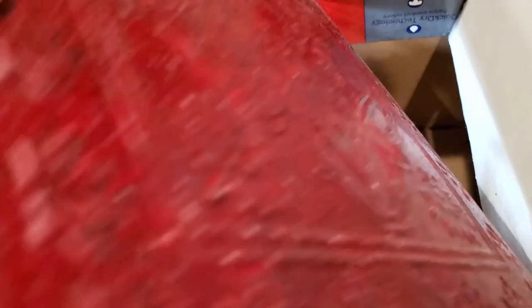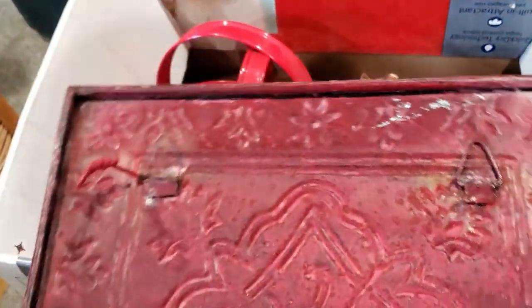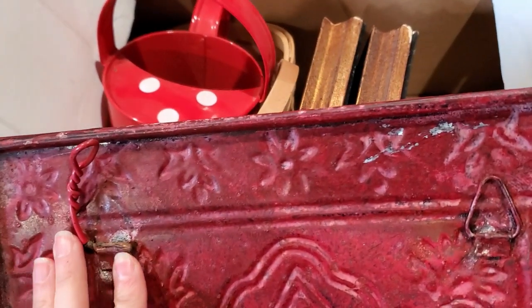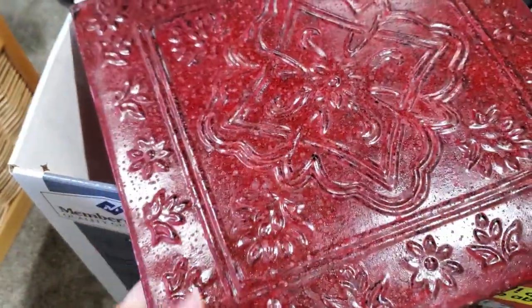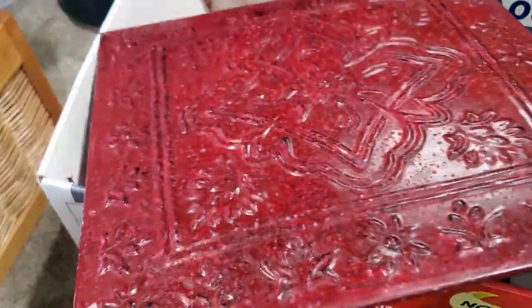And I picked up this tin square. It does have like hanging devices but this one's broken, so I think I'm going to see if there's a way to attach some new hangers. They actually had four of these, but I'm only going to pick up one because I've never done one of these before and I don't know how they will sell.